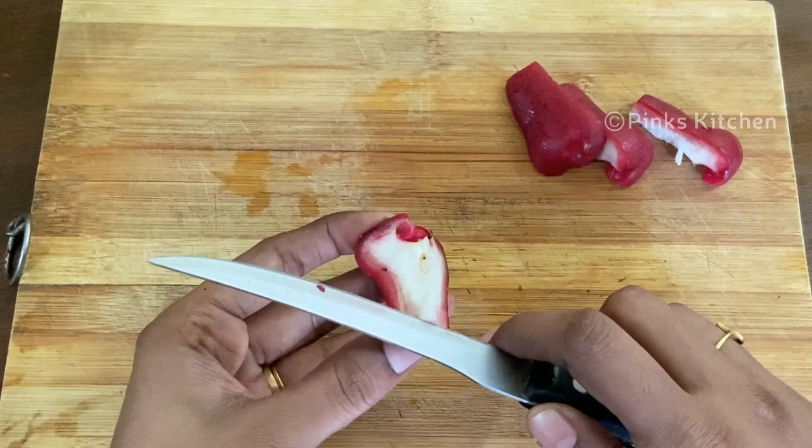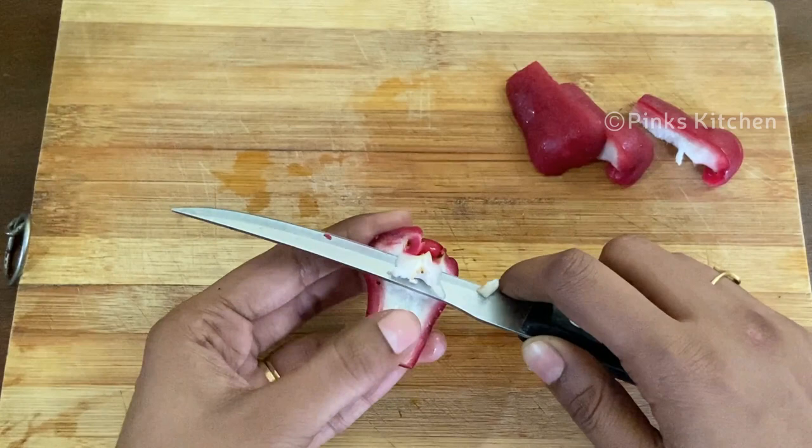Now again cut it into quarters. Hold one of the quarters this way and slide the knife downwards to cut the unwanted portions. This way of cutting the rose apples minimizes the wastage and you get to eat more of the fruit.